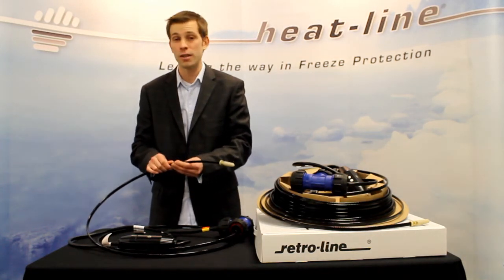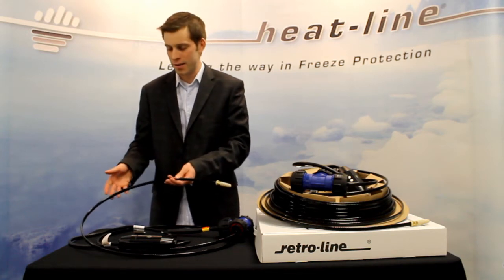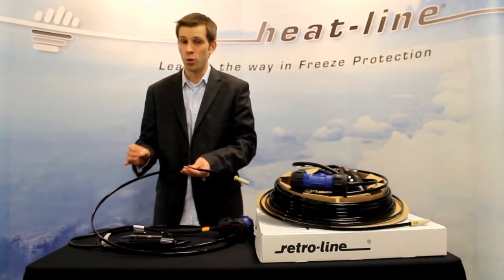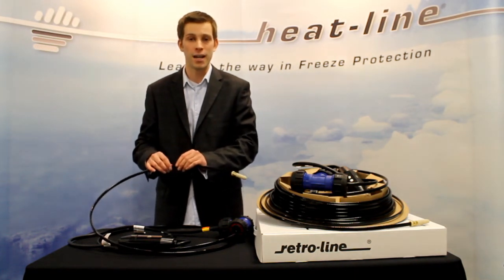Because of their design, these systems can actually be easily pushed into a pipe up to 150 feet long. Systems are also available much longer than that, but when systems get greater than that, chances are you're going to need to use the push and pull method using the pull cord, which is actually attached to these heating cable systems.